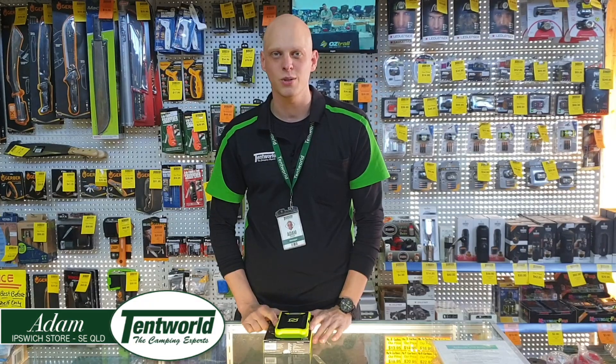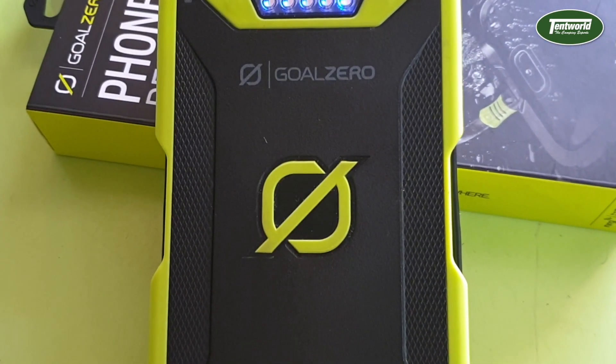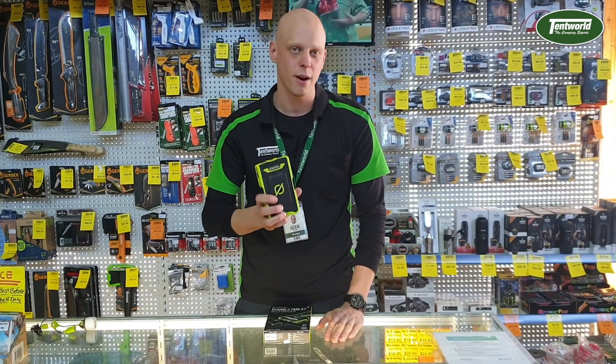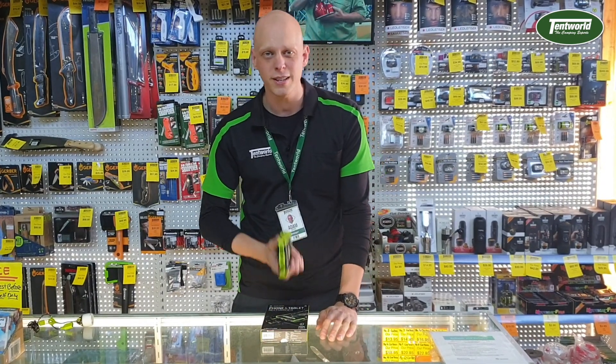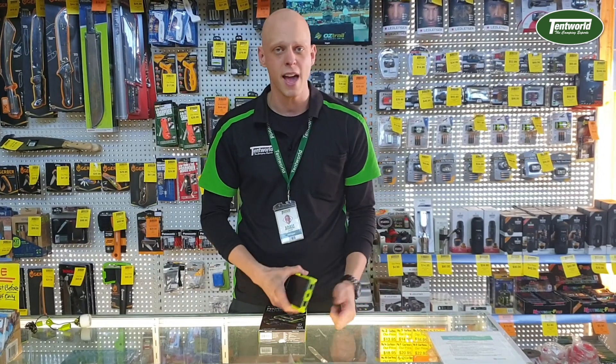Hi, Adam here from Tentworld Ipswich. Today I'd like to show you one of my favorite devices in store - it's called the Venture 70 by Goal Zero. It's the bigger brother of the Venture 30, which is a battery pack that's now new and improved and bigger. I want to show you all its features and tell you how I use it - it might be the right thing for you in the city and in the outdoors.